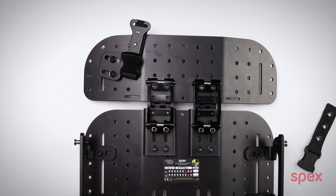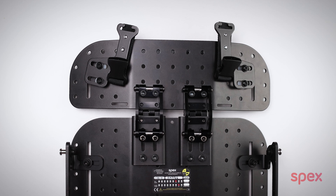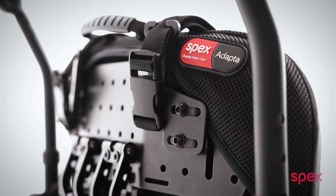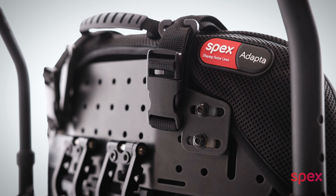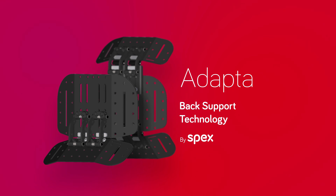Do the exact same thing on the other side like so and it's finished. You have now successfully mounted the harness guides to the adapter. You can adapt it into the other side like that.